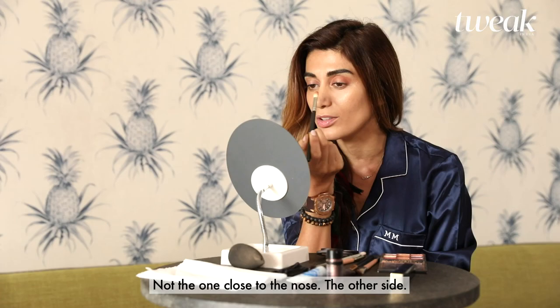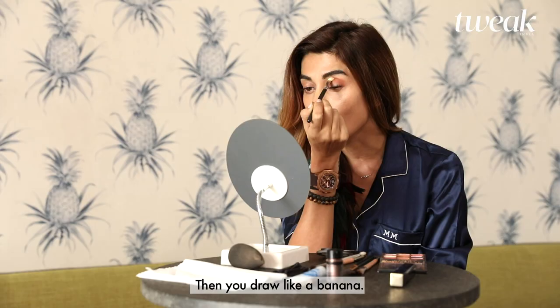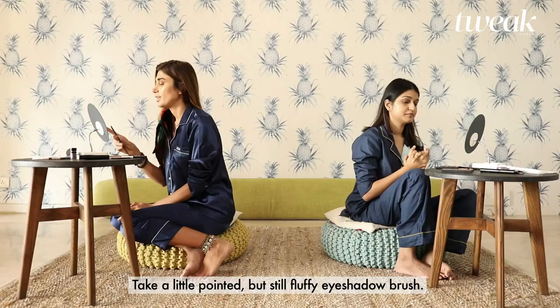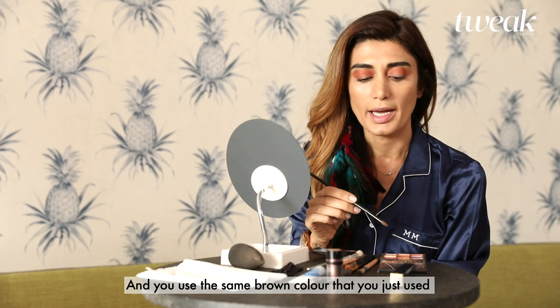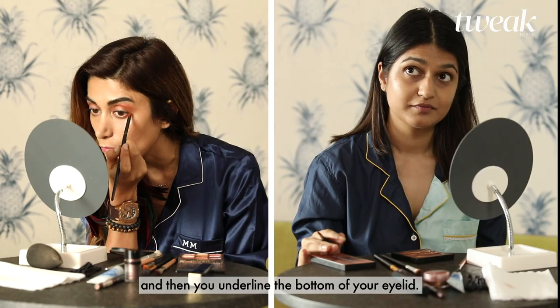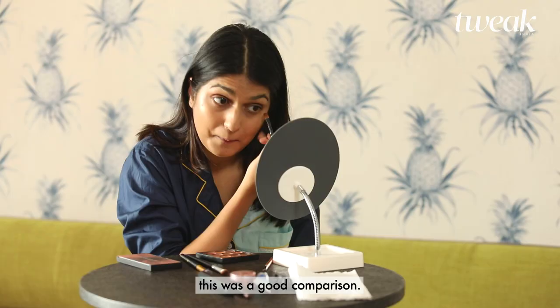Is it only at the corner of the eye? Not the one close to the nose — the other side. And then you draw like a banana. So now you're taking a little pointier but still fluffier eyeshadow brush, using the same brown color. You underline the bottom of your eyelid, kind of like how you apply kajal. Yeah, this was a good comparison.